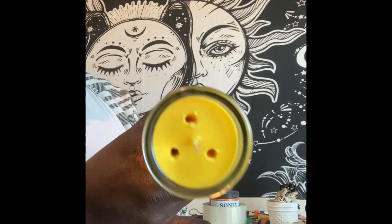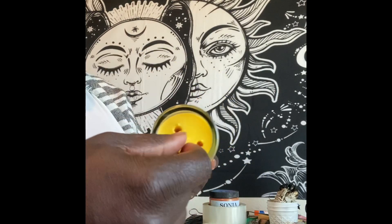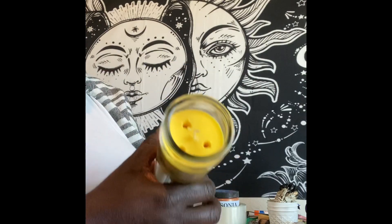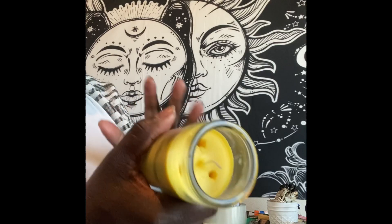I've already put the holes in, and I put the holes in so I can put the oils down inside the hole so they can infuse through the entire candle. And some of the herbs I try to push down into the hole so they can be infused in the candle.